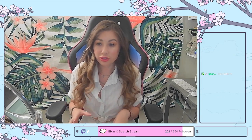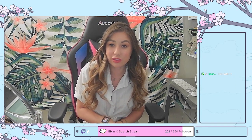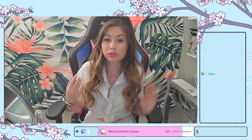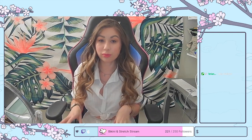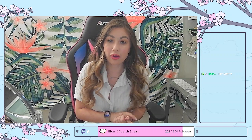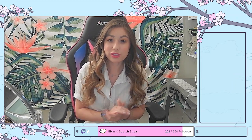Thank you all for hanging out with me on this stream — I really appreciate you all. Hi Brian! Hopefully I see you in the next stream and hopefully you like this look. I think this is definitely not a festival look, but it's the most I'm going to do at 9:30 p.m. where I'm at. If you're watching and you're not following, I'd really appreciate you following and showing your support. Have a good rest of your evening, everyone.